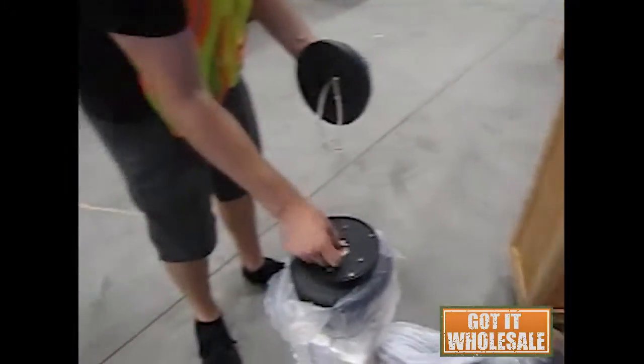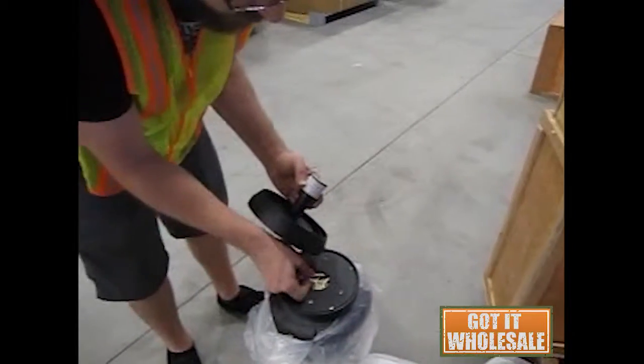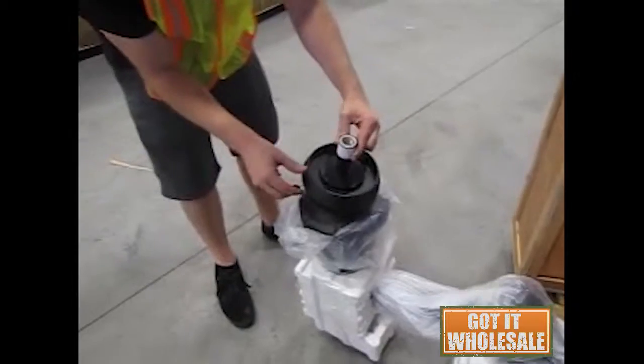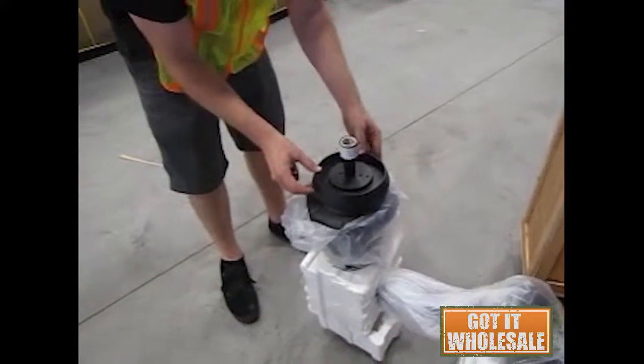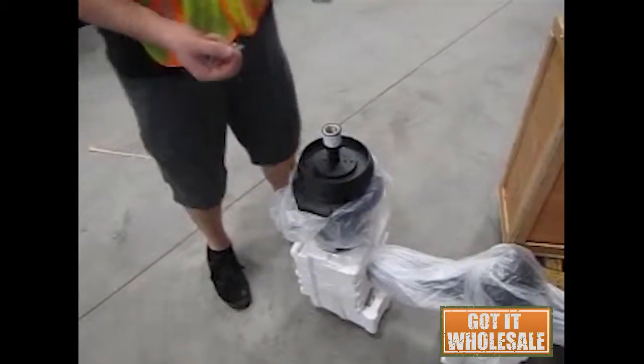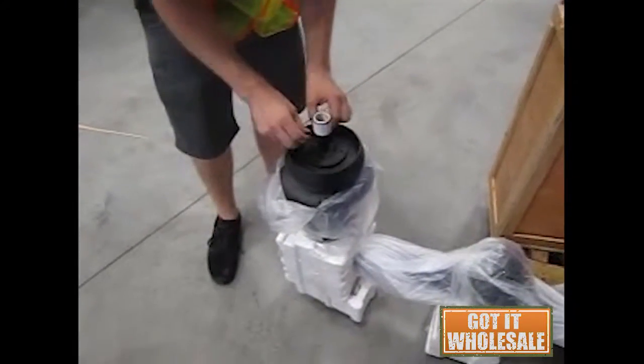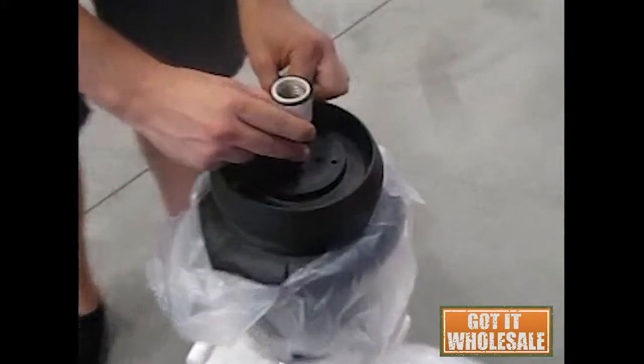And there's going to be three set screws. For the purposes of just showing you how this mounts, we're not going to complete this because we're going to unpackage it. But the set screws go in the exterior holes — they're on all three sides. There are multiple holes in there but they need to go in the exterior holes.